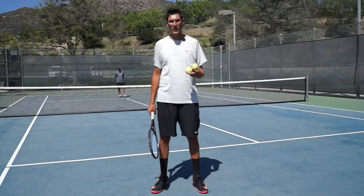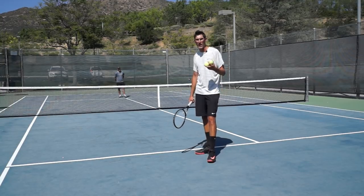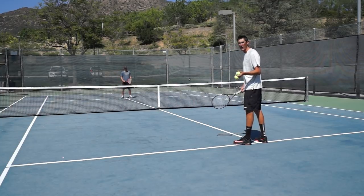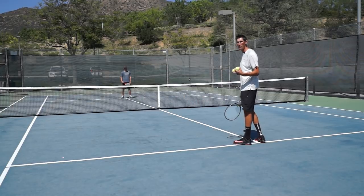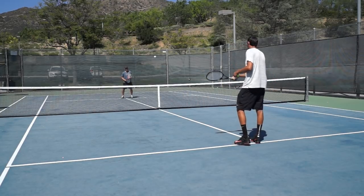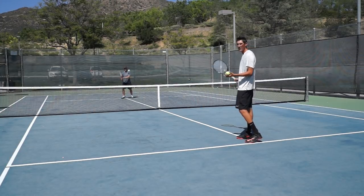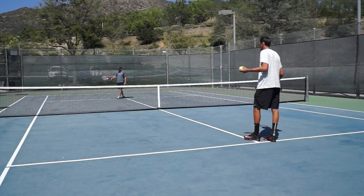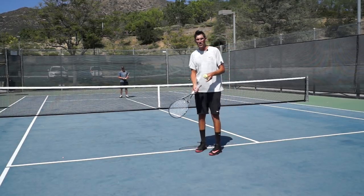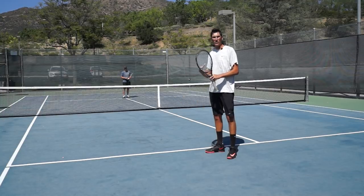I want to show you the wrong way to do mini tennis before we show you the right way. The wrong way is when Mark and I stand right on top of the service line and just bat the ball back and forth with bad technique and not a lot of footwork. This doesn't help your timing because you're not making strokes you'll actually use in a match — yet this is what I see from a lot of club-level players thinking mini tennis is just popping the ball back and forth.